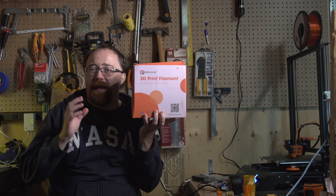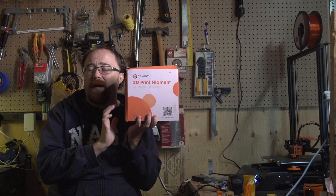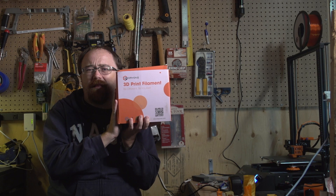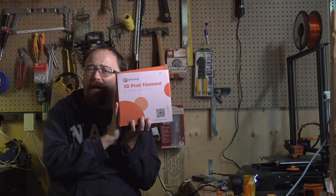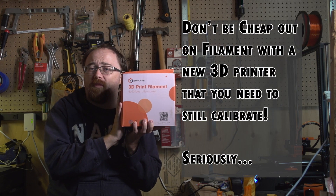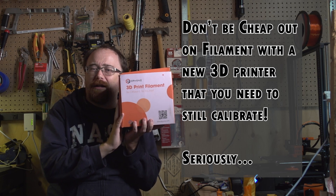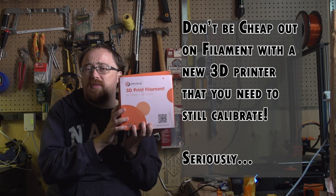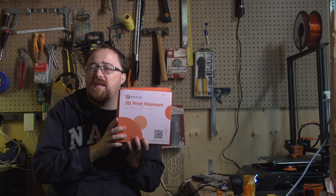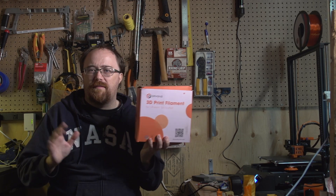Arion also sells a combo pack of silk filaments — silk gold, silk copper, and silk rainbow, each 500 grams. It costs a little more than a standard one kilogram roll, but it's a great starter pack for this printer. You get to try silk in multiple colors, and the rainbow color is pretty cool. I'll be covering this more in depth in an upcoming video.